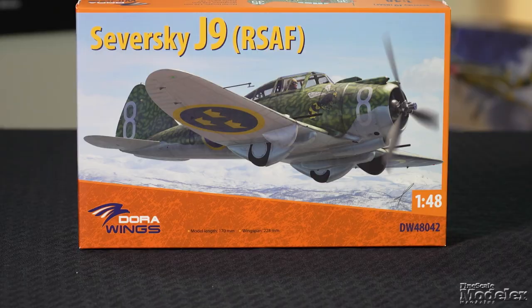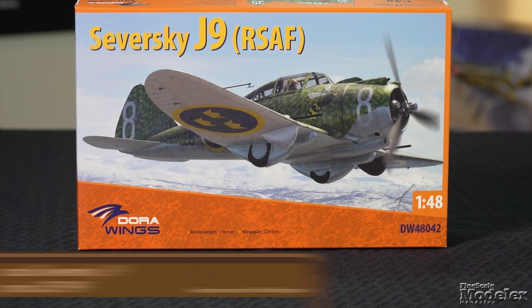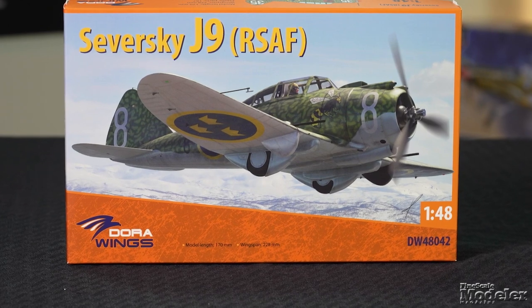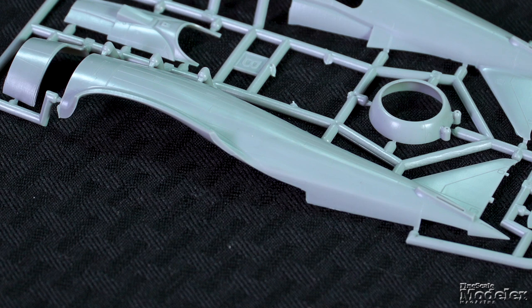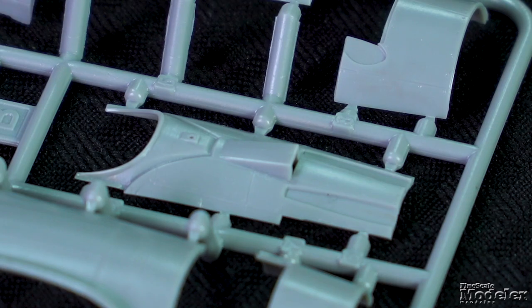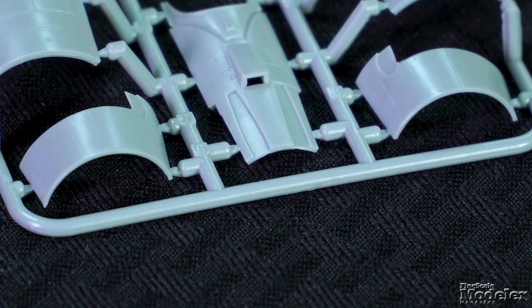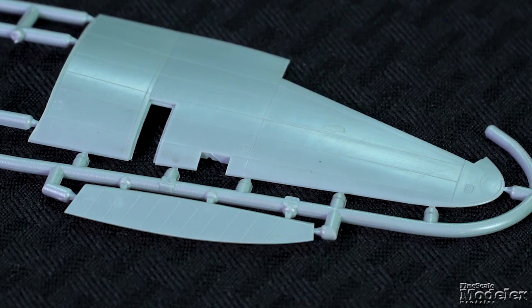Let's kick this episode off with a look at Dora Wing's 1/48th scale Sieversky J9. This is the Swedish designation for the upgraded P-35 fighters that were delivered in 1940. Some were appropriated by the U.S. Army Air Forces and designated P-35A. Surface detail on the airframe parts like the fuselage halves consists of fine recessed panel lines. The rudder is separate, as are the upper deck forward of the cockpit, cowl sides, and ring. The wings, comprising a one-piece lower wing and left and right uppers, have separate ailerons.